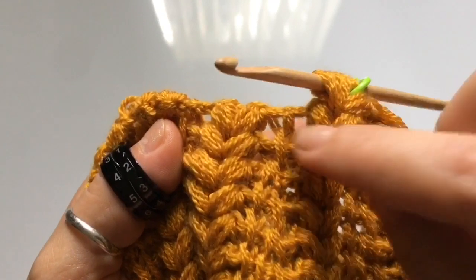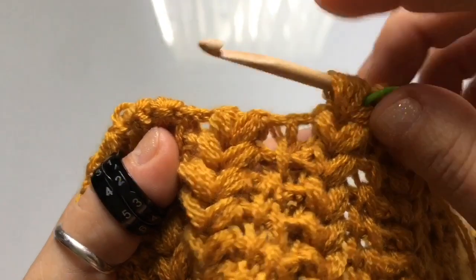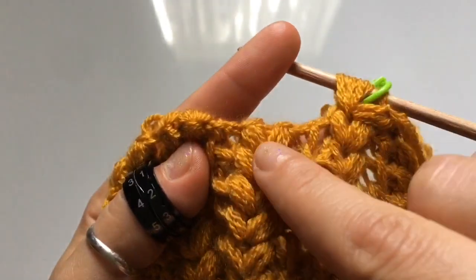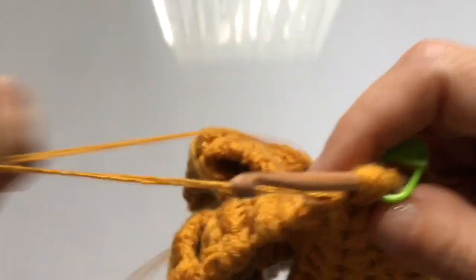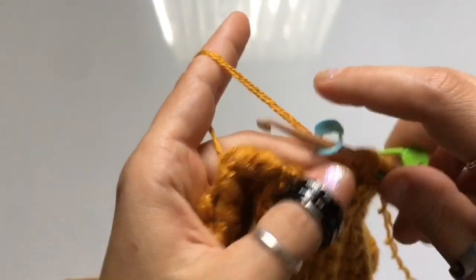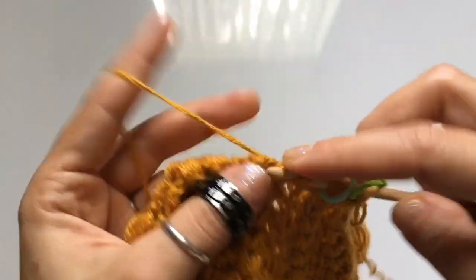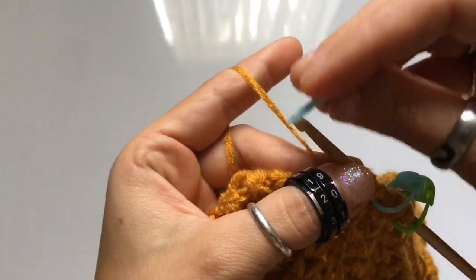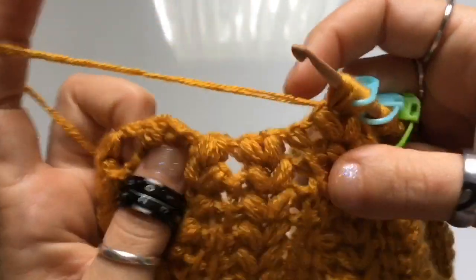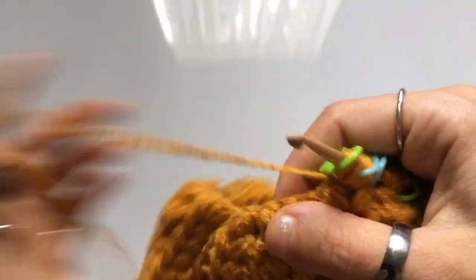We've made it to row 19. As you can see, there's only one vertical stitch left and we're going to decrease that out. This is row 18's result; we are currently working row 19. You're going to skip that Tunisian simple stitch, work your puff stitch, skip to the next puff stitch, and work two puff stitches right in that chain space. Place a stitch marker, work your two puff stitches, skip the Tunisian simple stitch, place a stitch marker, and go right into the next puff stitch. Repeat this all the way around.